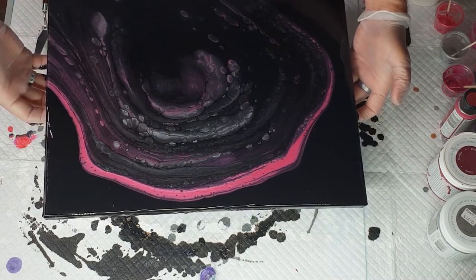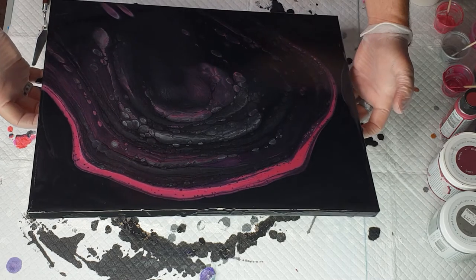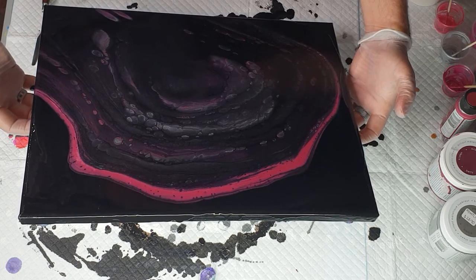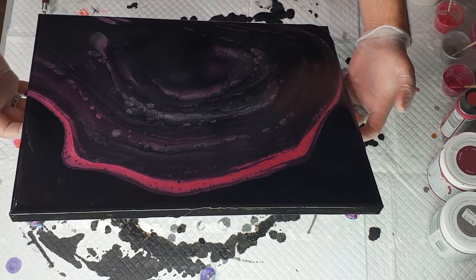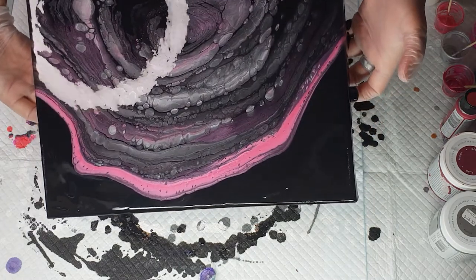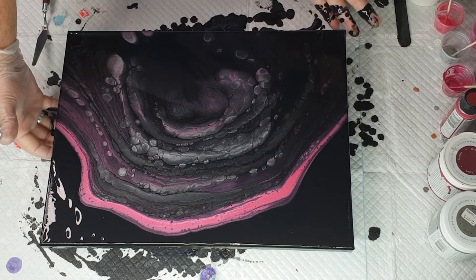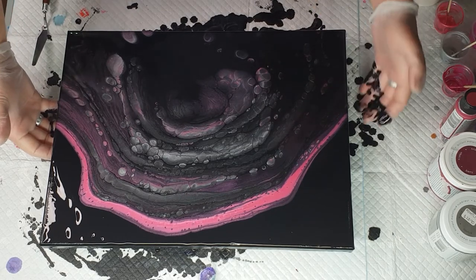I usually just dab a little bit of the metallic paint that's on my finger from tilting. Now I'm going to come down this way, over, and then come back. Just double check that you've got all the way over — that bit's metallic, there we go.